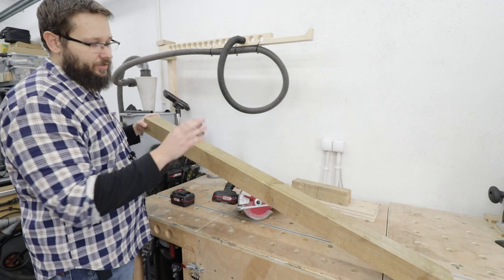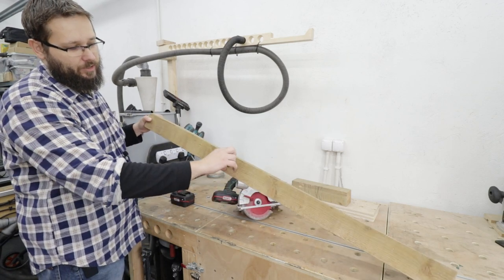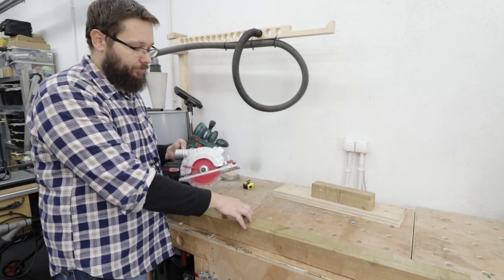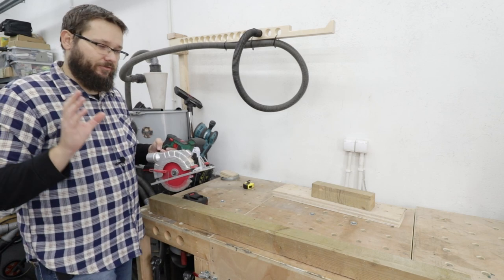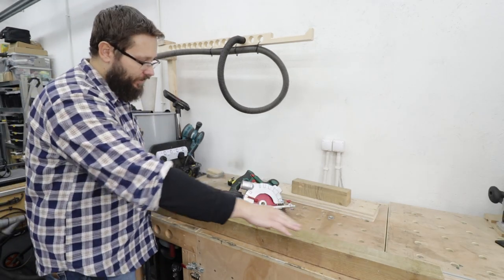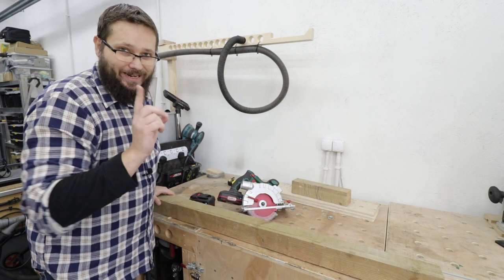The first cutting test is this beam, 125 centimeters long and about 8 centimeters in thickness. The whole blade will be buried in the timber itself, and that's what I'm going for. First with the two amp battery, and we'll see if the saw will be able to get through the board without stopping.